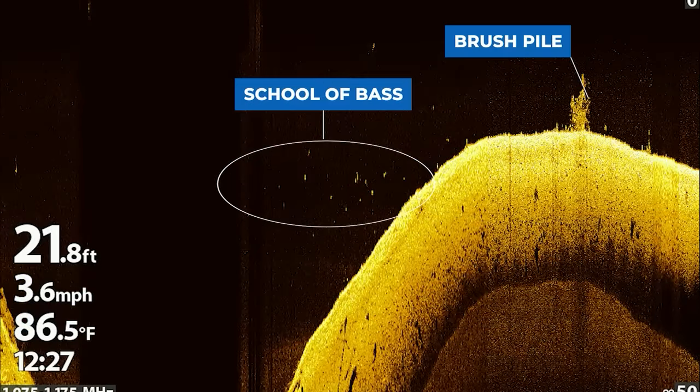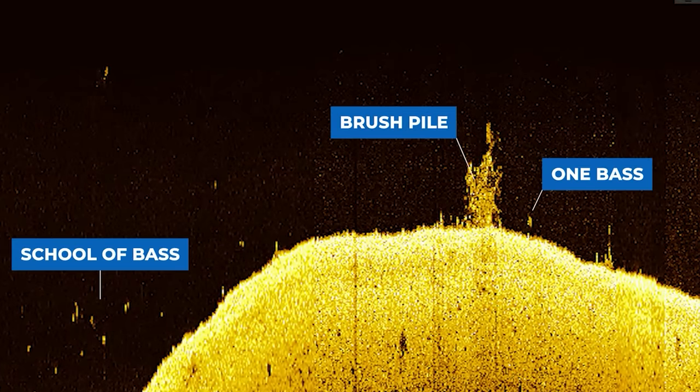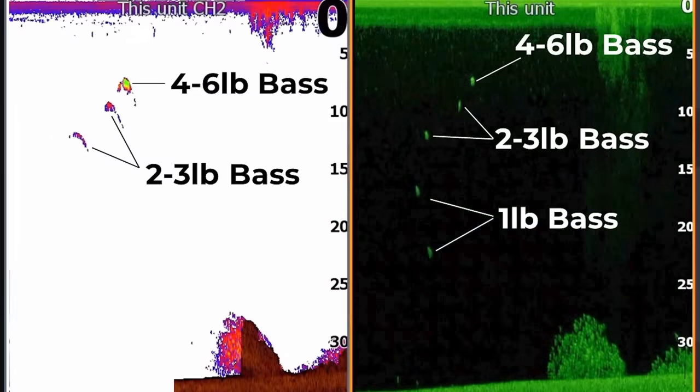Next, let's talk about identifying the size of fish on down imaging. Bass and fish are going to look like dots on your down imaging screen, and they can be relatively hard to see depending on your settings. In general, the bigger the dots, the bigger the fish you're dealing with, and the brighter the dots, the heavier the fish. The weight of the fish is a lot of times determined by how bright the return is from that dot, and then the size of that dot gives you a better idea of the length of the fish.